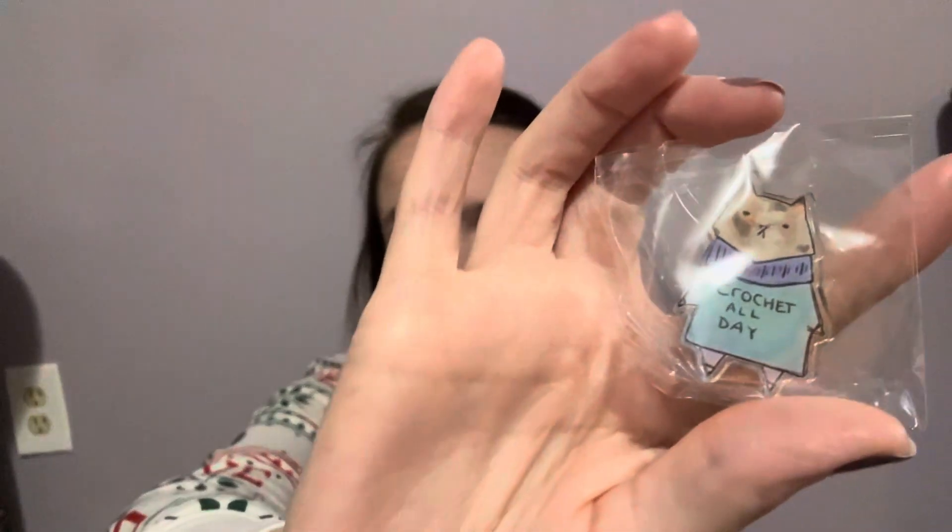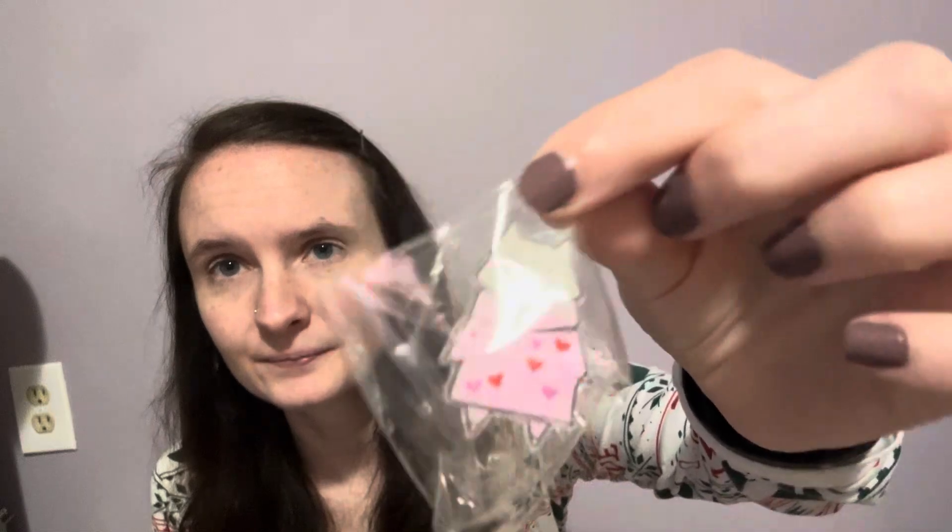I got two cat pins. This one says 'Crochet All Day' and this one just has little hearts. I collect pins, so I love these. If companies have a pin, I usually pick one up. I actually picked up two of this one because it's cute.